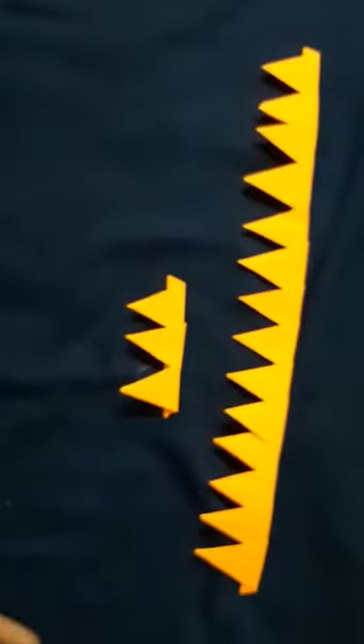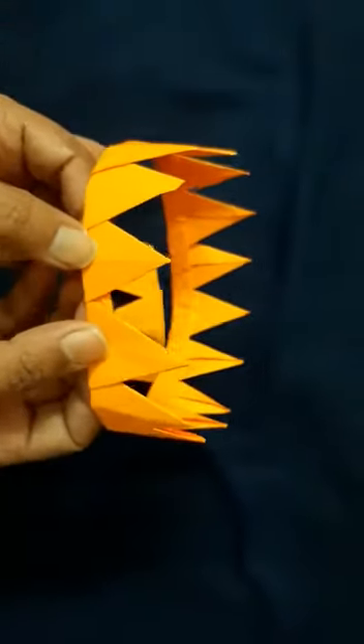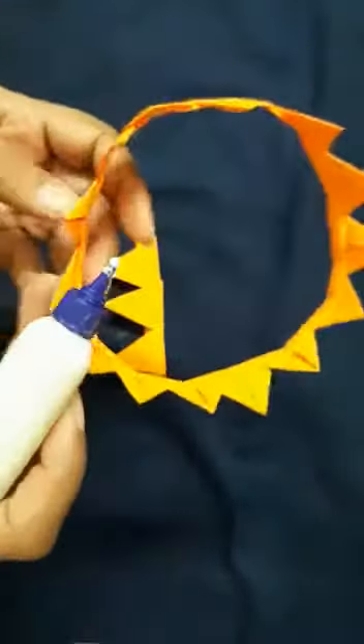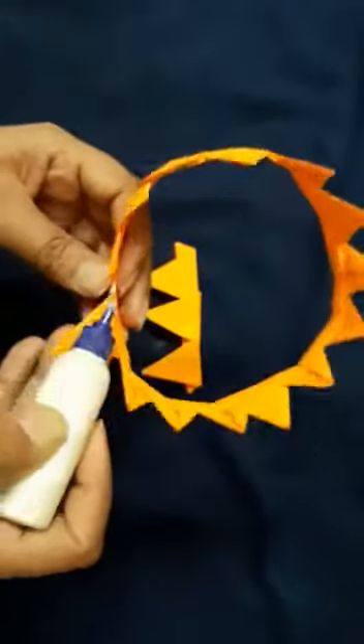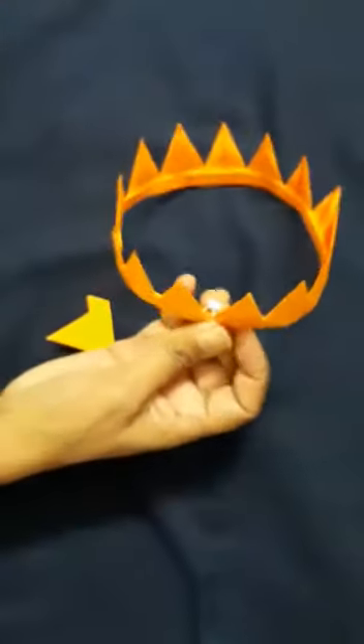At the end, just hold it like this and insert it to lock it. At the end you have to just apply the glue here. This is so simple for small children — your crown is ready.